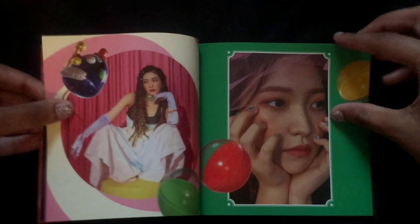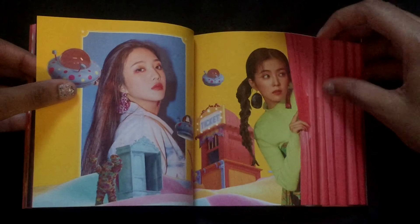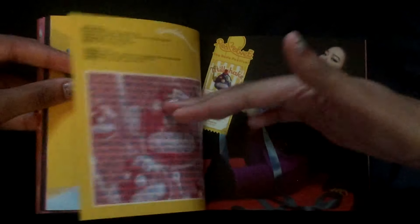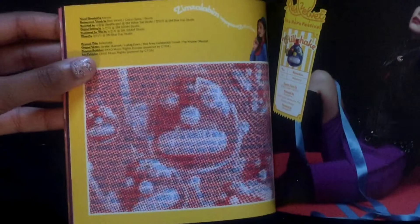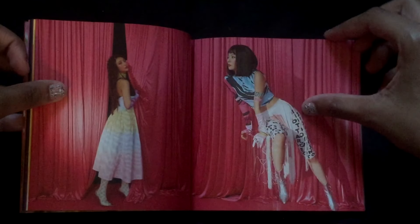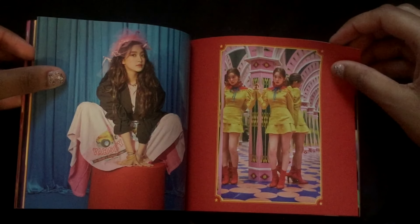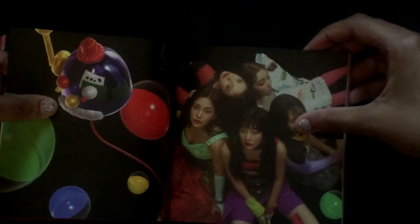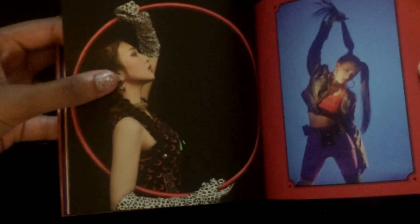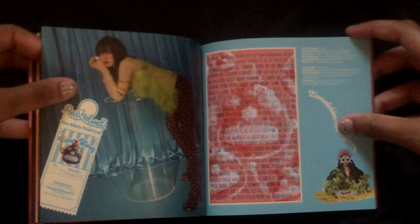If you're watching this, who's your Red Velvet bias? I'd like to know. Also, what's your favorite song on this album? Oh my gosh, every time I do a video I can't speak — I'm trying so hard not to mess up English right now. Anyway, when I first got into Red Velvet, they were definitely one of my first groups. I got into K-pop in 2016.